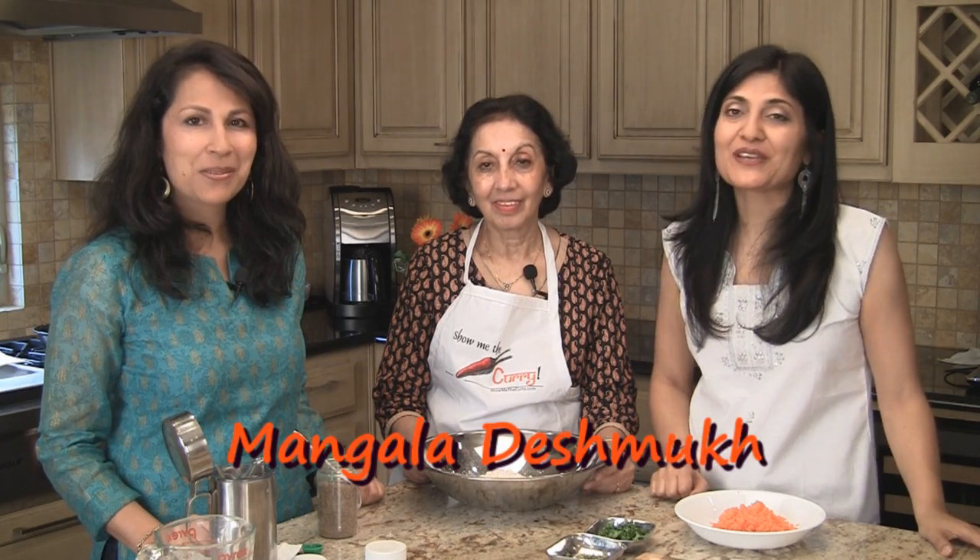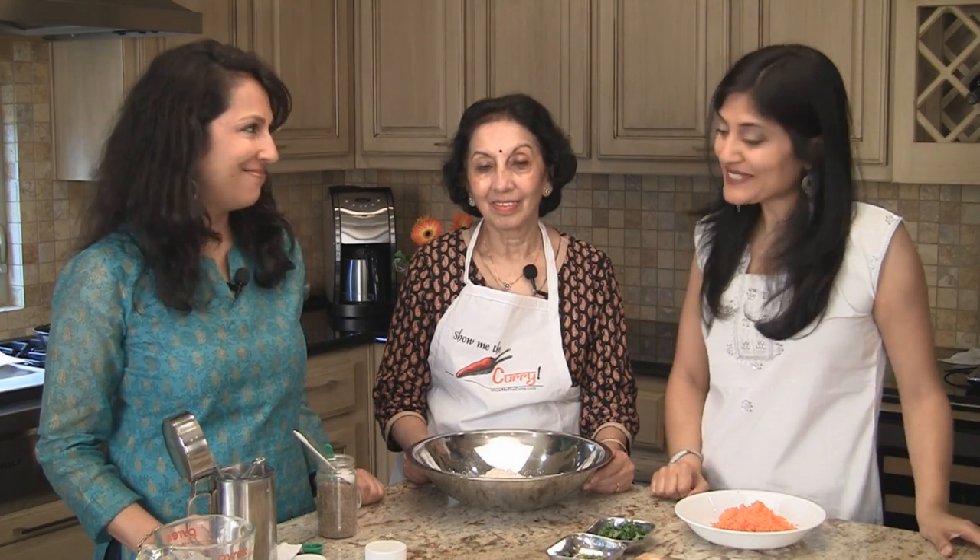Hi, welcome to ShowMeTheCurry.com. I'm Anuja, and I'm Hitul. Today we have Mangala Bhati here and she's going to show us how to make gluten-free rainbow puris.